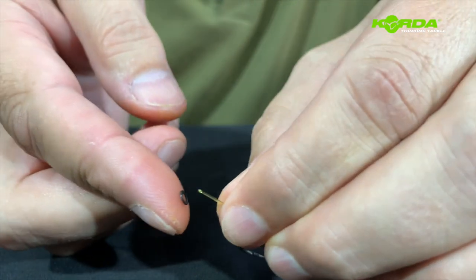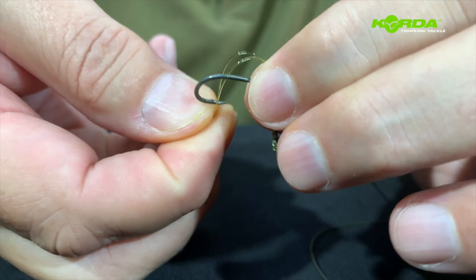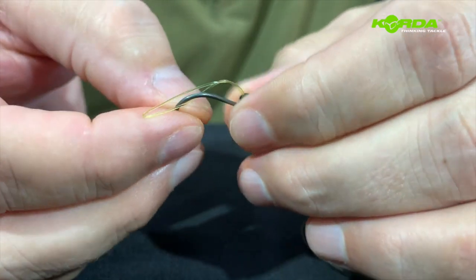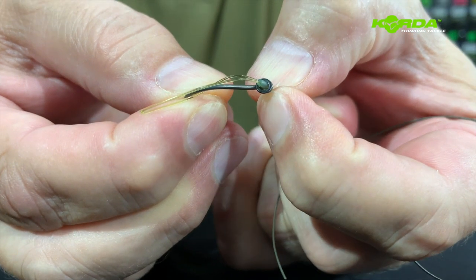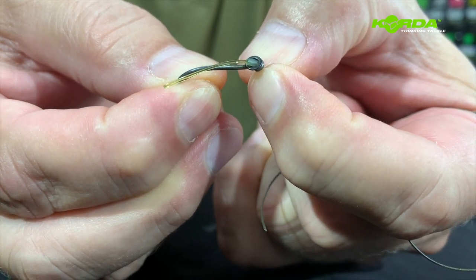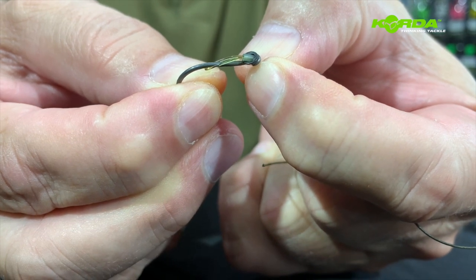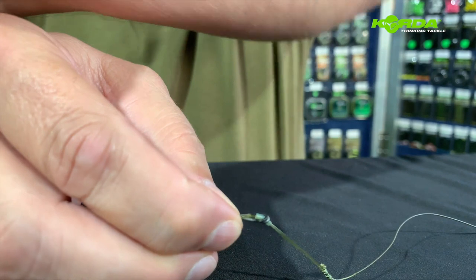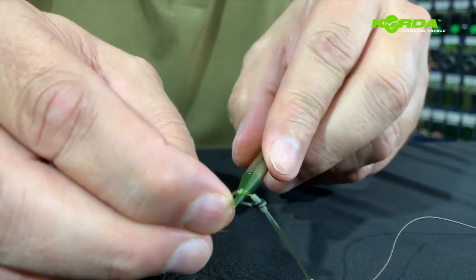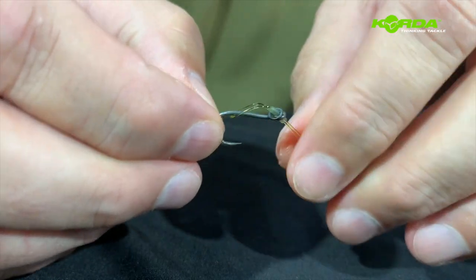Now I can take my medium rig ring, slide it on and then pop it over like that. And now I can just use the nail of my thumb and forefinger to pull this line down. Then by using my chotti tool, I can just open up that little loop like that.